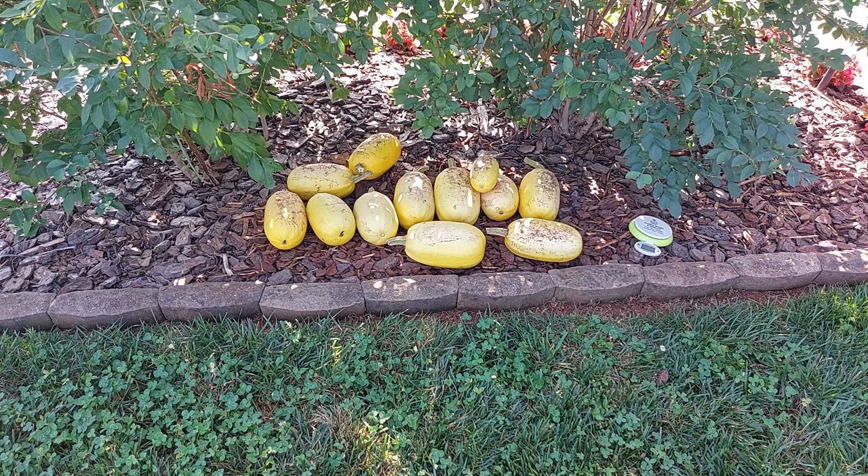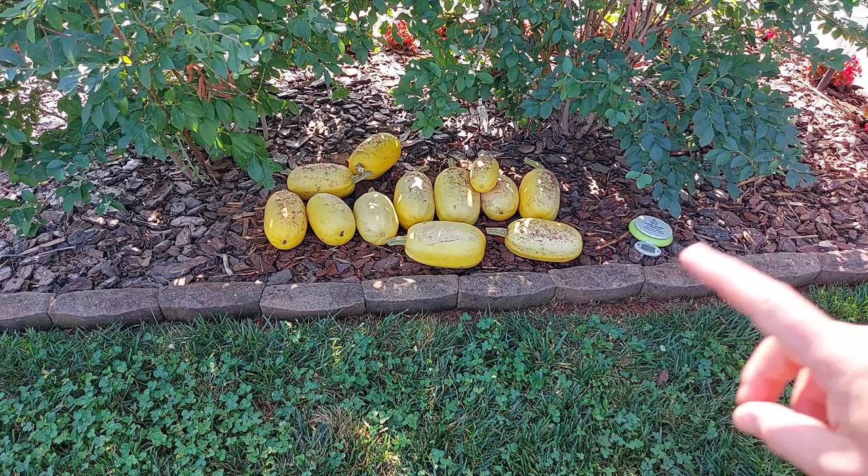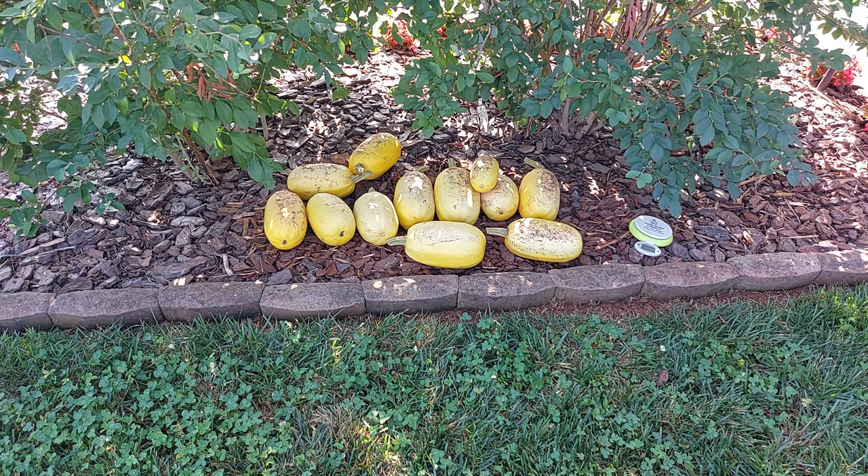Well, right in front of us is all from one plant — I'll show you the plant a little bit later in the video. This is 12 spaghetti squash, one dozen off this one plant. And there's still several more on there that just are not quite ready to pick yet.